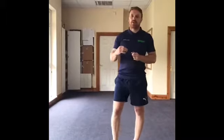Hi folks, Elia here again. Hope everyone's safe and well. We're bringing you today three more exercises that you're able to do in the safety of your own home to stay and remain active.